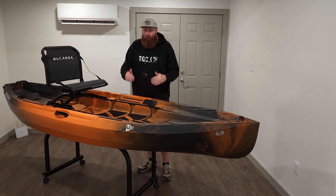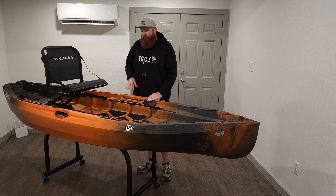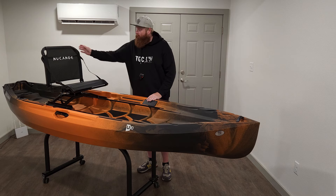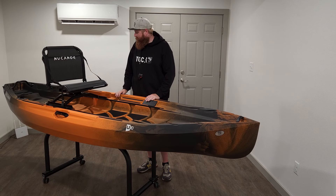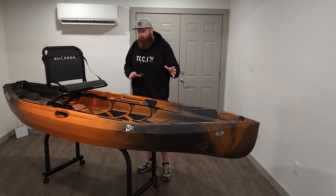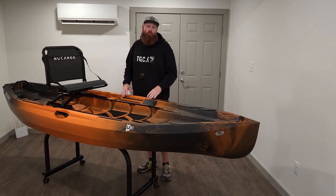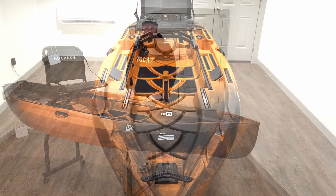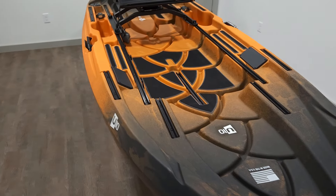The specs on this one are going to be 10 feet 10 inches long, 41 inches wide, and the whole weight is going to be 72 pounds. You're still going to get a lot of those features from the original Unlimited — the 360 swiveling seats, the rail systems all over the place. I'll bring you guys in, show you a couple of the changes for this boat, some of the modifications they've done, and then I'll throw up some pictures for front-mounted motors, rear-mounted motors, and all the goodies you can expect to do on this platform.